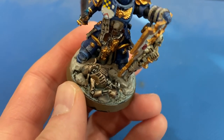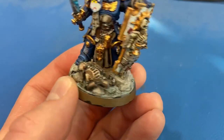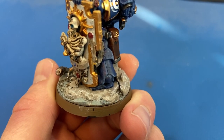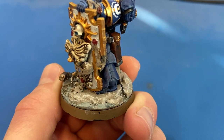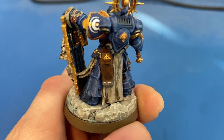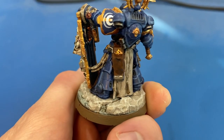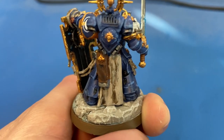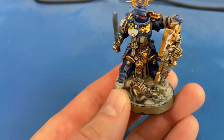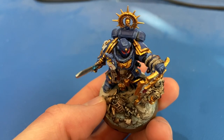For the base, the destroyed Necron was painted up with Runelord Brass and Lead Belcher, like our other Necrons. The rocks I went with Rakarth Flesh — same color as the tabard — and then did a dry brush of either Administratum Grey or Corax White (I can't remember) to catch the highlights and give a little texture. The whole base was shaded with Agrax Earthshade to give it a dirty look.